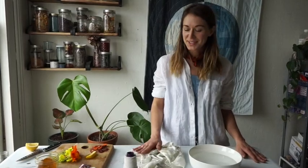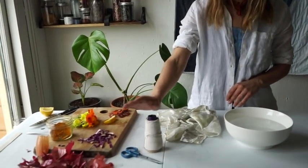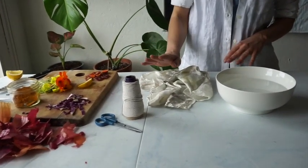For bundle dyeing, these are just a few of the items you're going to need: just a pair of scissors, any type of string, and a water source.